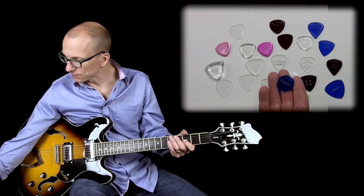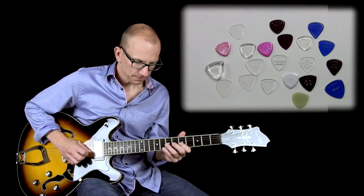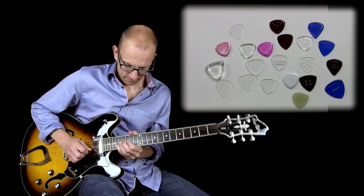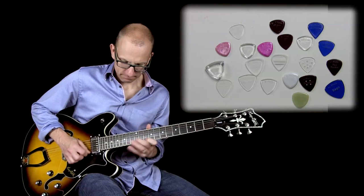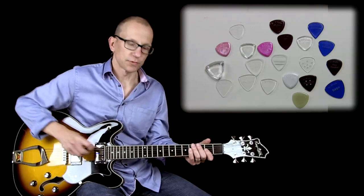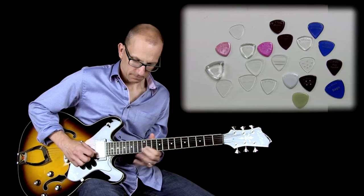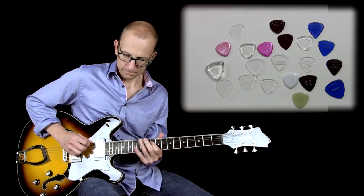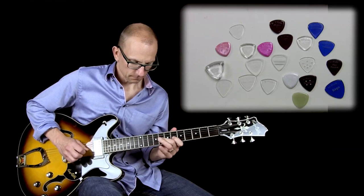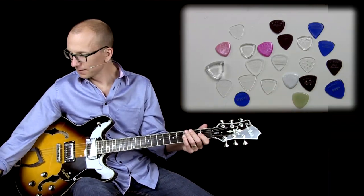The Gypsy is the round one. I don't usually use round picks, but I've been experimenting with this one. I think it's quite interesting. The round pick glides over the strings differently than the one that's pointed. So that one is quite interesting — I'm not sure what I think about it yet, but I do like it.